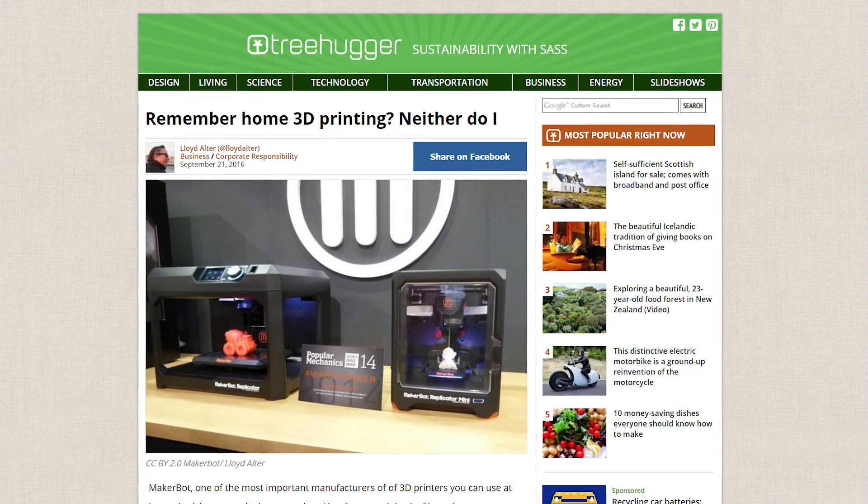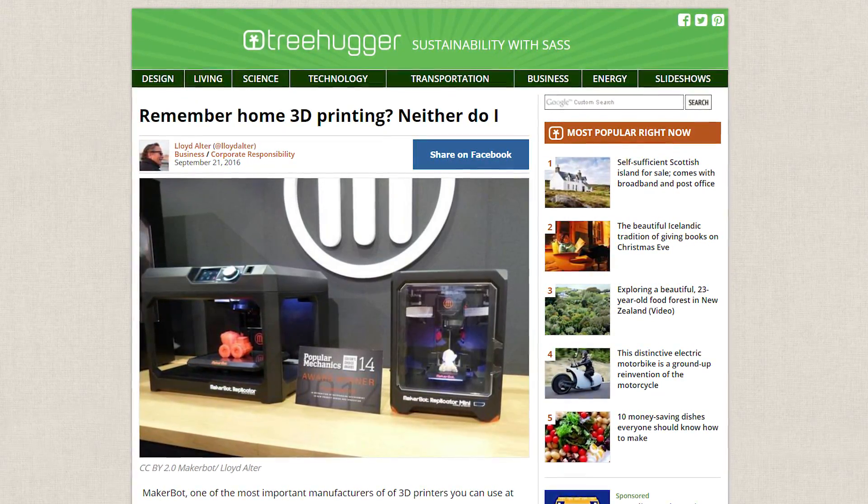When it comes to 3D printing, something I hear way too often is all you can 3D print at home are useless knickknacks out of plastic that end up eventually in landfill. Today I want to completely debunk that by talking about some 3D prints I've created for myself that I use on an almost daily basis.